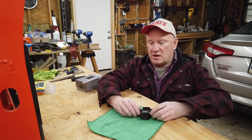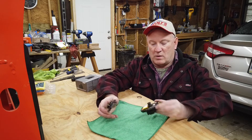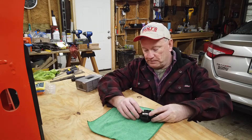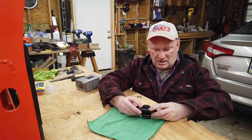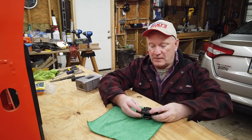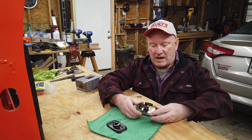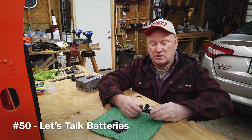So if you saw my last video, you saw I got rid of my Wheelwitness dash cam. Y'all saw my video about swelling batteries and how dangerous they can be.